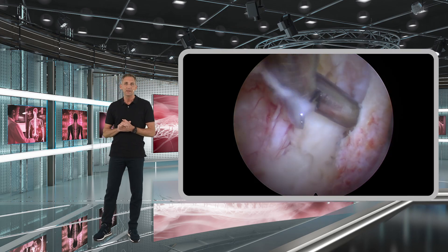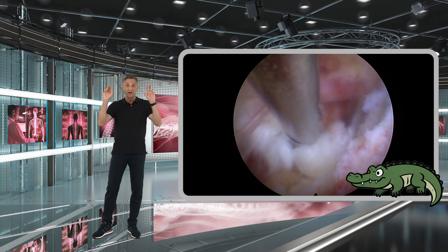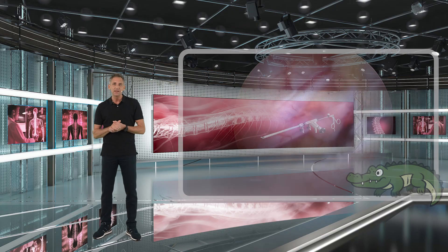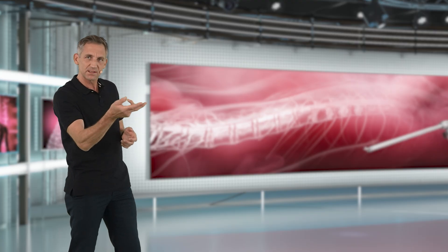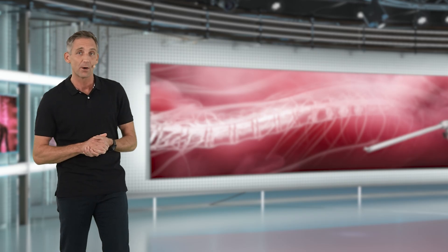For larger disc fragments, I recommend what we call the 'crocodile roll.' You basically grab the disc herniation and then rotate around it several times, just as a crocodile rotates several times around its prey.